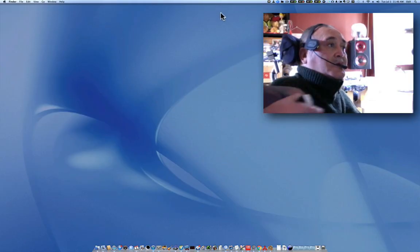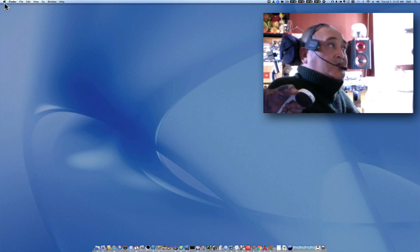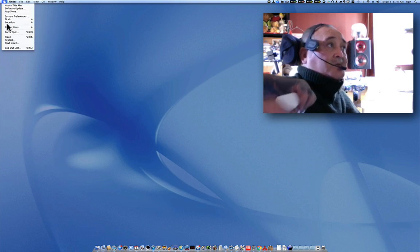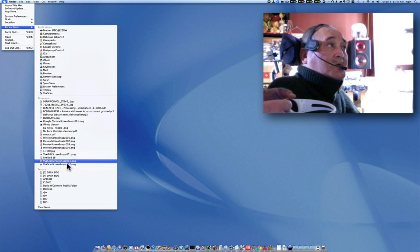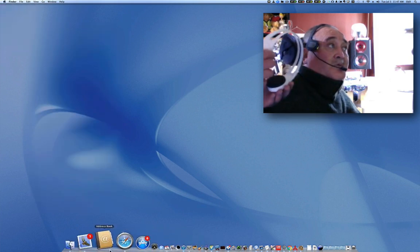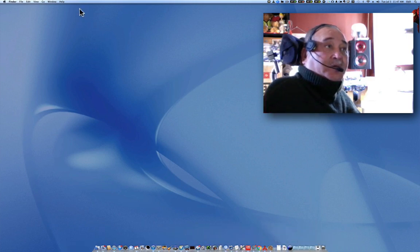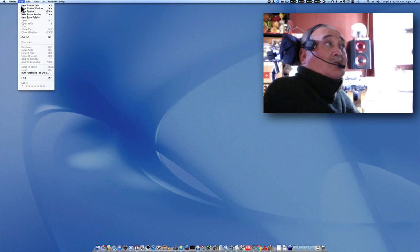Now on my active screen, as you can see the mouse is moving where I move my head. And when I puff on the Cento, the mouse clicks as it normally would.